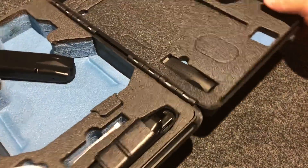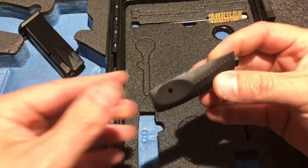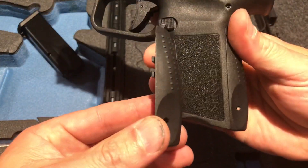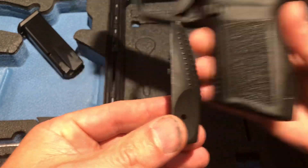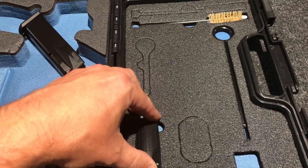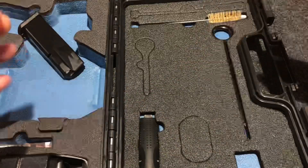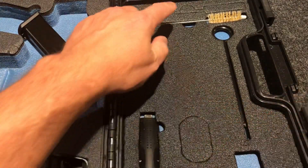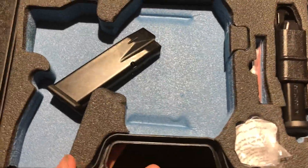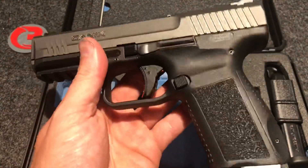You have the second magazine as well as the loader. You'll also get your extra backstrap — I'm guessing this gives you a little larger grip. I'm not interested in that, but it's cool that they give you another backstrap to customize your firearm for your grip. There's also a cleaning rod and a cleaning brush included. That looks like everything else in the box.